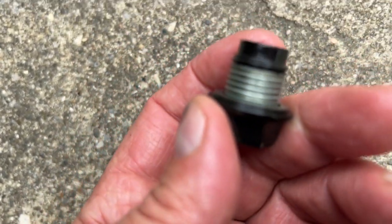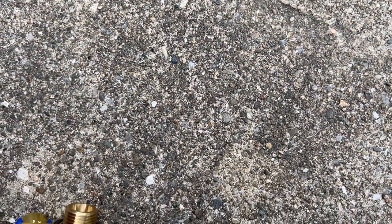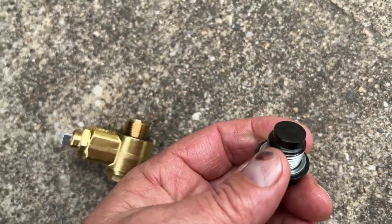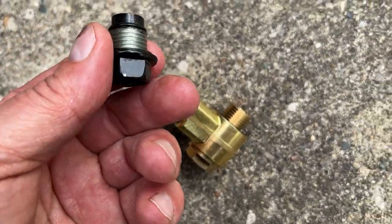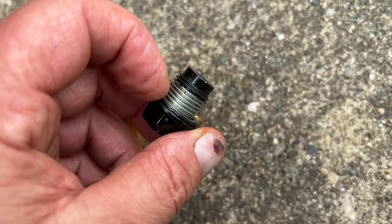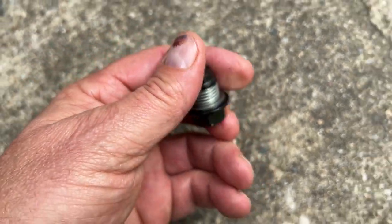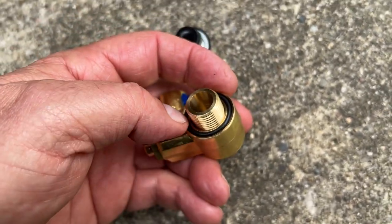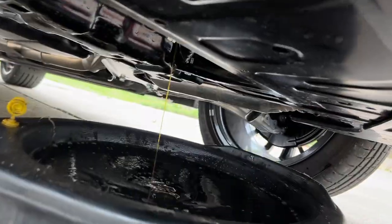The factory plug has this little extra piece — I was trying to tap it on a steel tool and it doesn't grab, so this part is brass and this is steel. Make sure you get that crush washer and take it off — don't leave the crush washer on and put the Fumoto valve on with it, because the Fumoto already has a rubber O-ring on there.